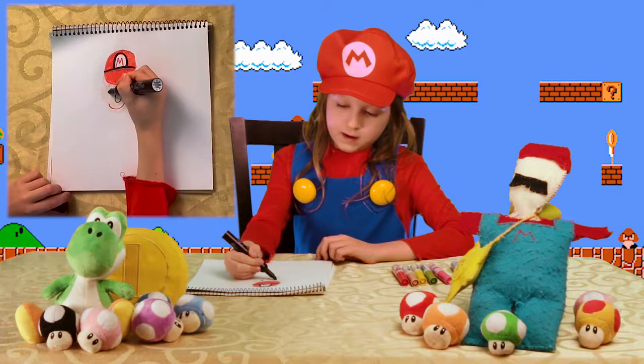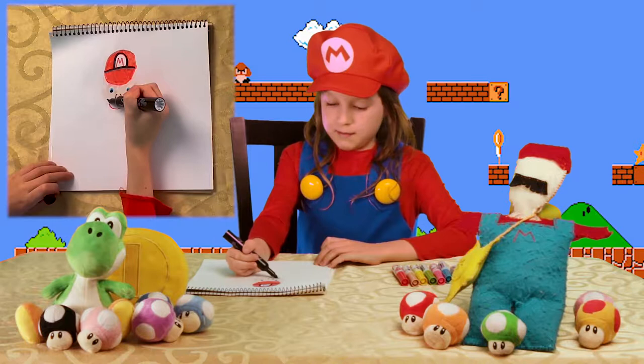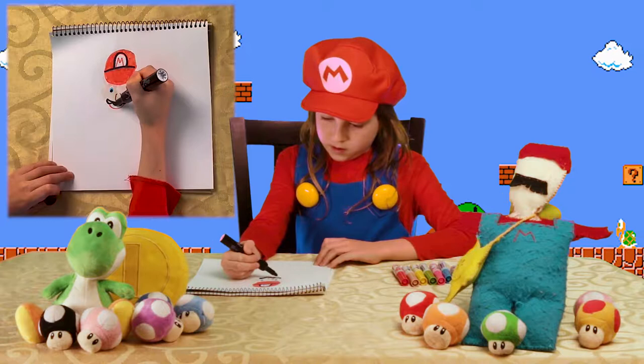Now we are going to take out the black again and draw a mustache — one, two, three, four, five. And there is my face.